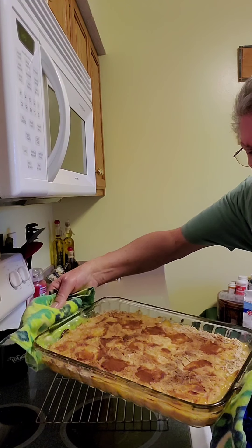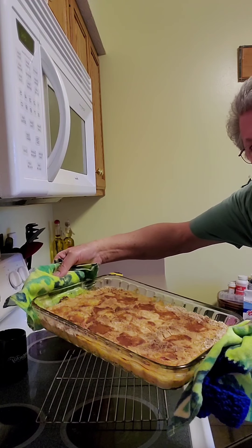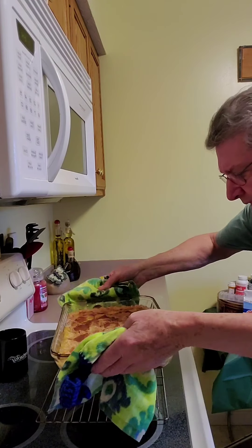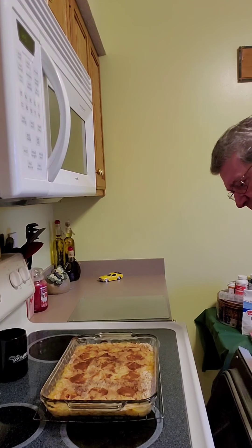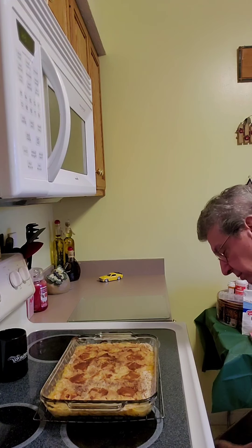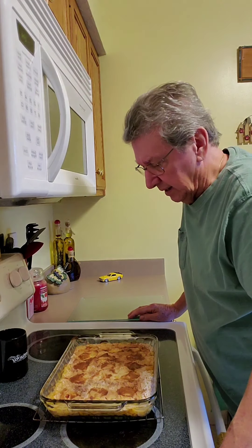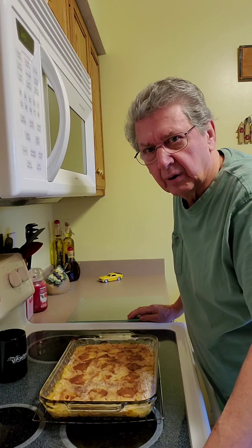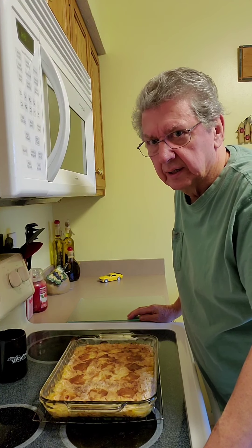Looks great — check that out! Nice and juicy. We're gonna let her cool down. It's been 45 minutes in the oven at 375. Now we're gonna let it cool down for 5 to 10 minutes and then we'll have our peach cobbler for breakfast. A little milk — it's a great Sunday morning treat.